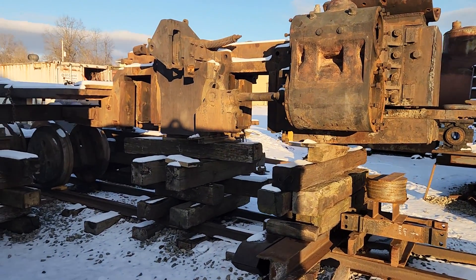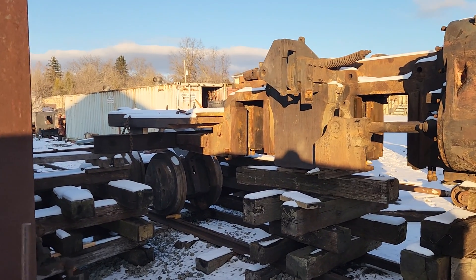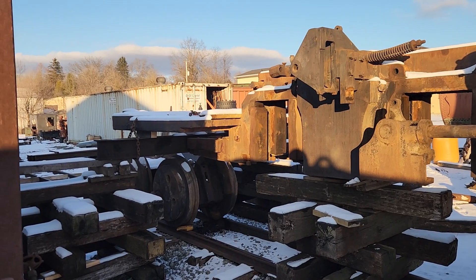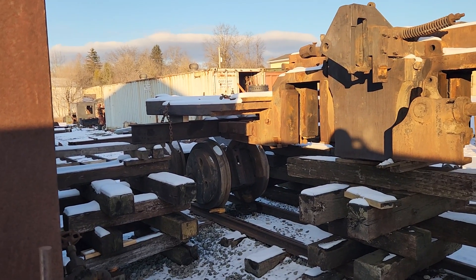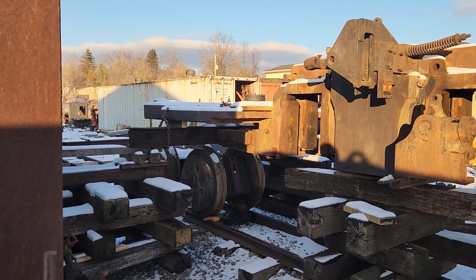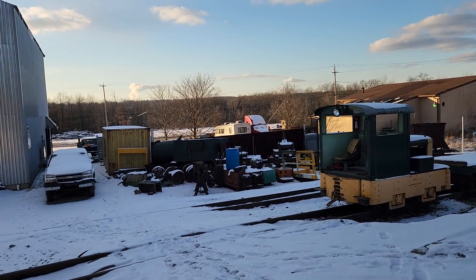Locomotive 62 is up in the air with the drivers taken out. We're going to be moving the driver tires out on this one, probably when things get a little bit warmer — I don't have any desire to be doing that on 18-degree days like today.